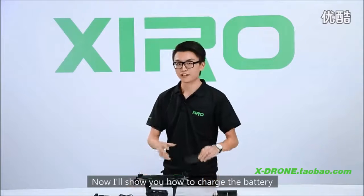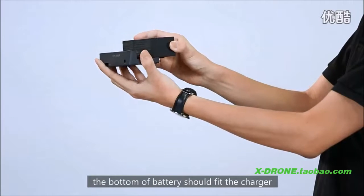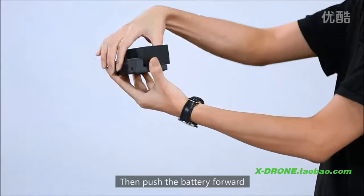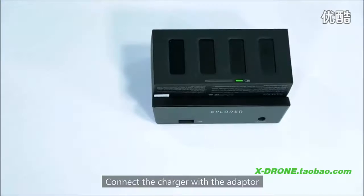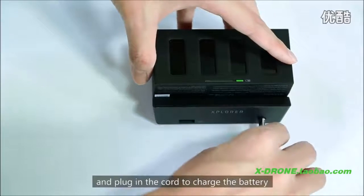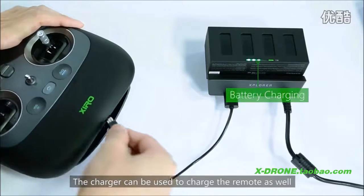Now I will show you how to charge the battery. The bottom of the battery should fit the charger, then push the battery forward. If a click is heard, then the battery is in position. Connect the charger with the adapter and plug in the cord to charge the battery. The charger can also be used to charge the remote.